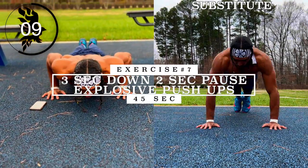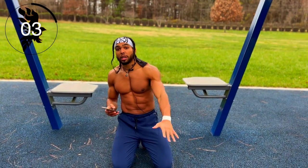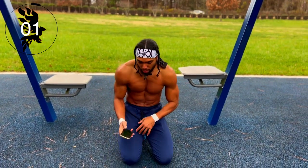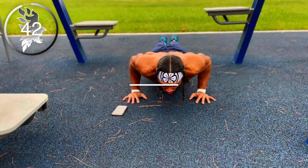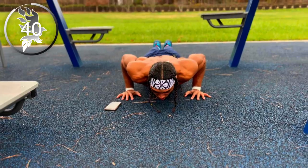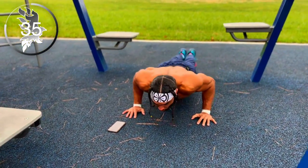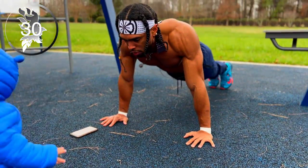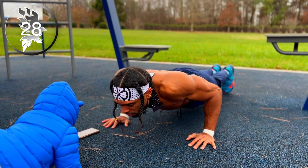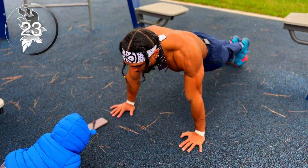All right, three-second down, two-second pause, explosive push-ups. Remember with this one: three-second lower, two-second pause, explode up. Halfway there guys.